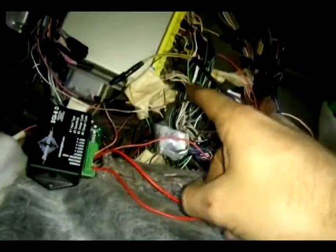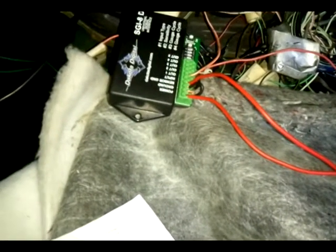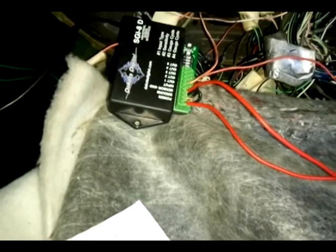I just got done successfully installing my Dakota Digital tachometer modulator, so this is what you do. This is an H4 chassis Subaru Legacy that came with a four-cylinder. I put a six in from a '93 SVX.